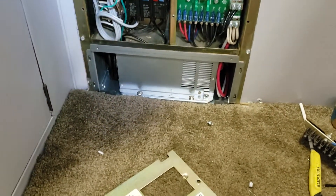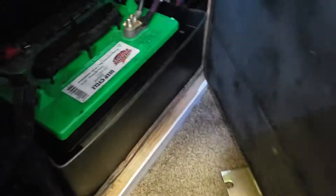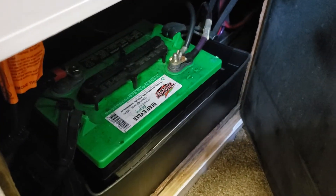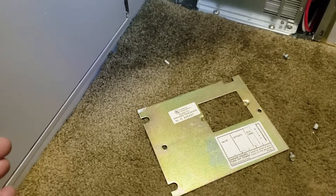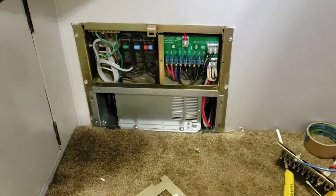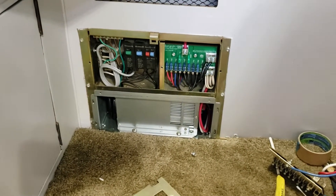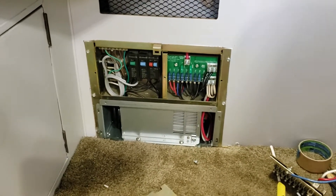Luckily, my dual Interstate six-volt lead-acid batteries are pretty durable. I was talking to my wife and admitted I kind of abused these batteries in the first two years, so we'll see how long they last — I'm getting better every day. But this is a new addition, and now our batteries are going to get the charge they need and not get overcharged.